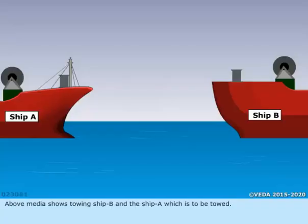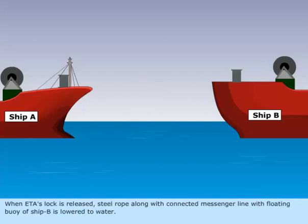The video shows towing ship B and ship A, which is to be towed. When the ETA's lock is released, a steel rope along with a connected messenger line with a floating buoy from ship B is lowered to the water.